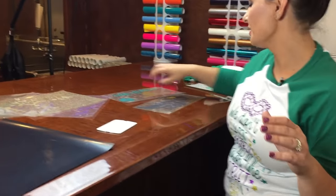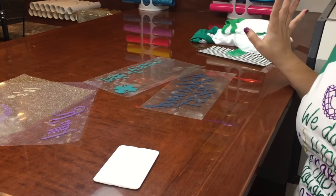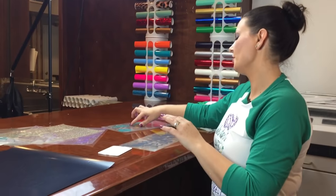We've got a few different designs — a couple of St. Patrick's ones and a Mardi Gras design. This is to kind of show you how to do a few things.